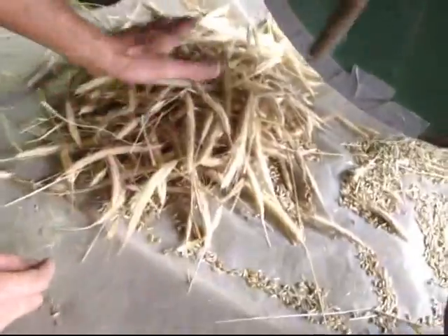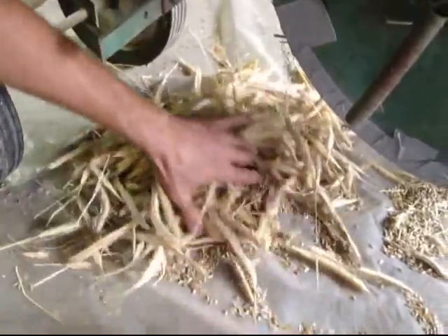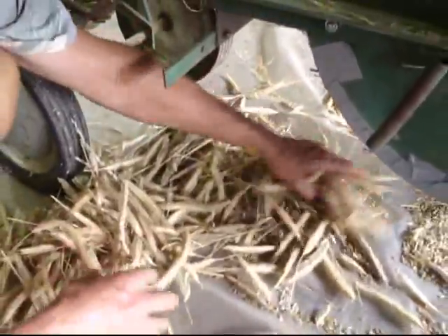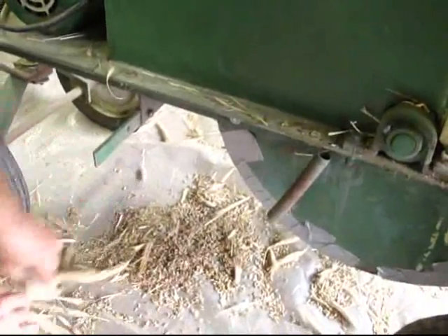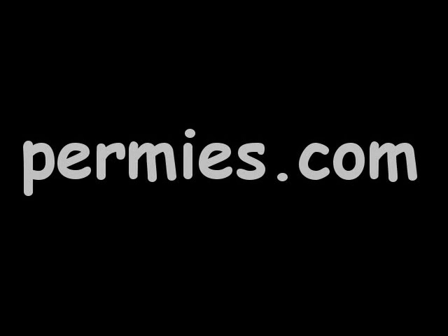If you look closely you can see most of the heads and the chaff came out here and most of the grain came out there. Although there's a fair bit of grain there, so you just pick off the light stuff and then sweep up the grain and winnow it like we did the last batch. If you like this sort of thing, come on out to the forums at permies.com where we talk about harvesting, homesteading, and permaculture all the time.